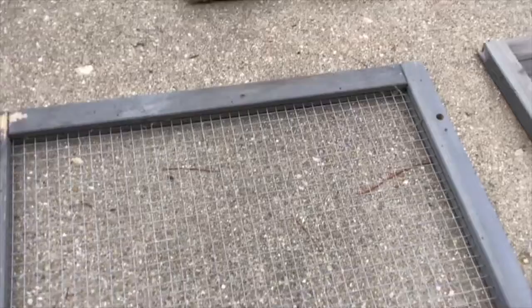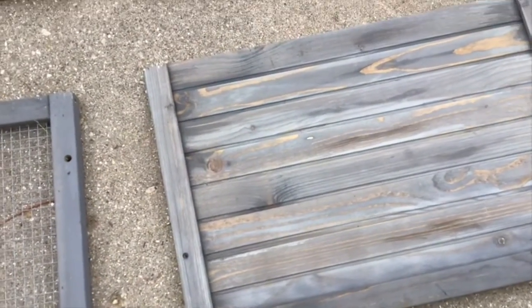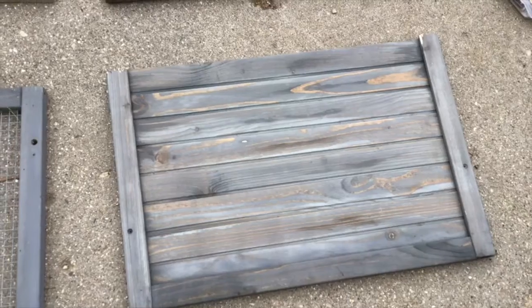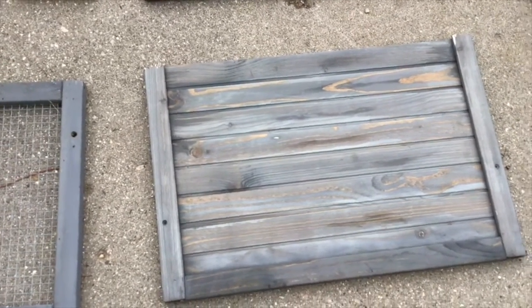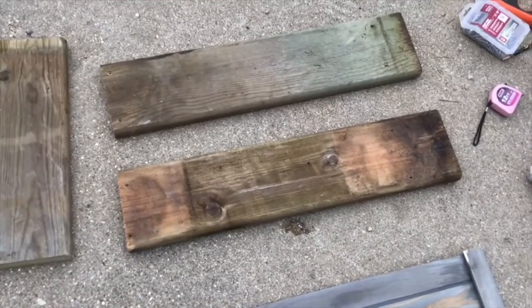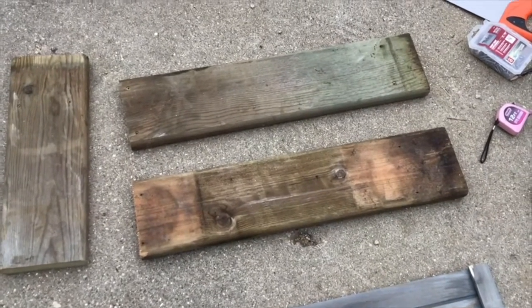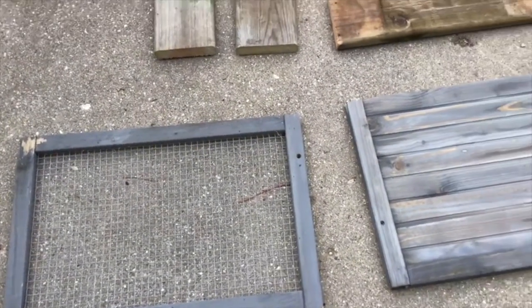That hardware cloth frame is going to be the top of the grazing box. For the base, I'm going to use this old panel — if starting from scratch I'd use plywood, but since they're the same size I'll use this as my bottom. Then I have some deck boards that will make the sides to hold the dirt in. The longer pieces are 24 inches long and the shorter ones are 16 inches, which is the size of our top: 24 by 16.